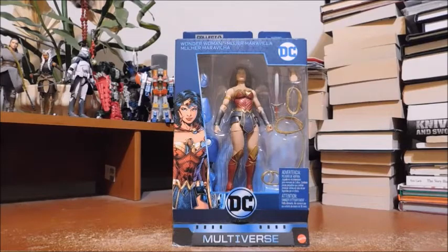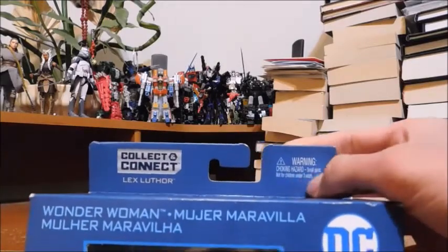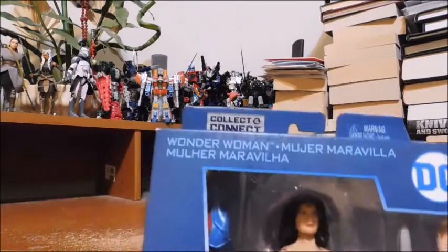Welcome fans and collectors, this is Marvel and DC 379 with another review. Today we'll be looking at the DC Multiverse Wonder Woman, the New 52 version. Let's take a look at the packaging — collect and connect Lex Luthor, warning choking hazard, small parts, not for children under 3 years old, 3 and up.